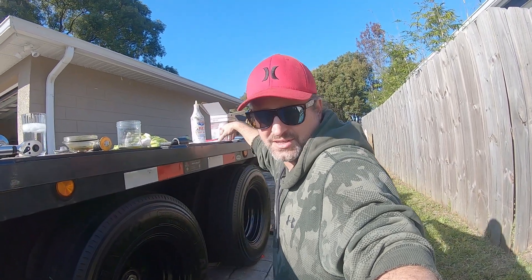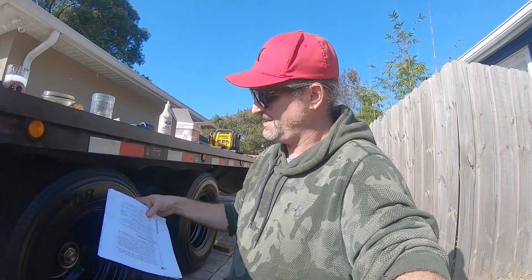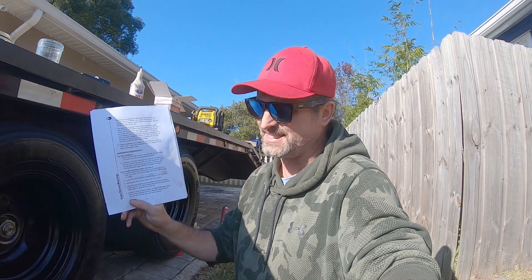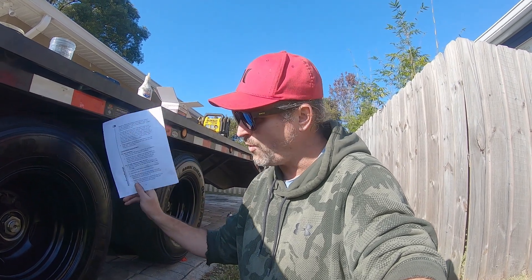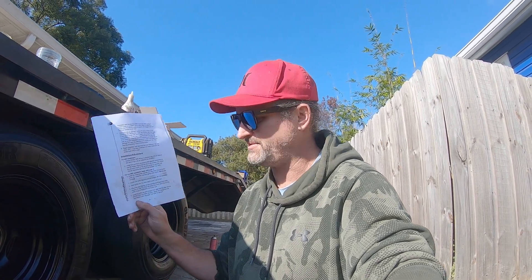After you guys commented I immediately pulled that video down because I want things to be right — I make mistakes like everyone else. I went through and downloaded the manual from Dexter and I have the exact installation instructions for the tang washers and also the axle nuts. I'm going to take a picture and put it up on screen so everyone can read through it.